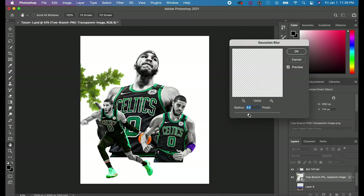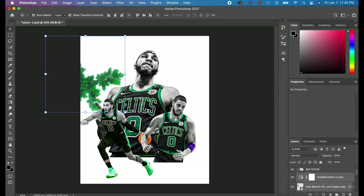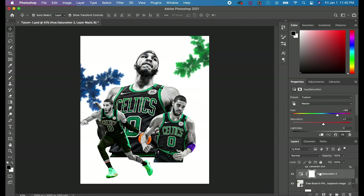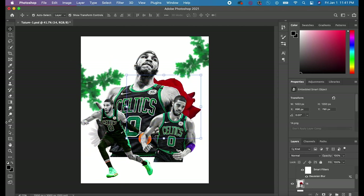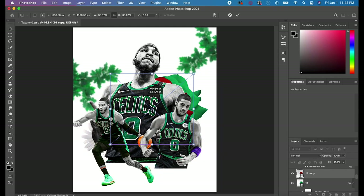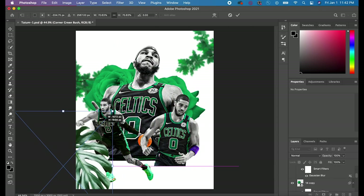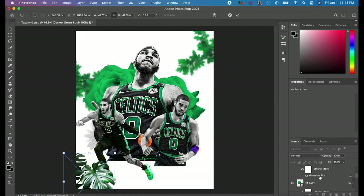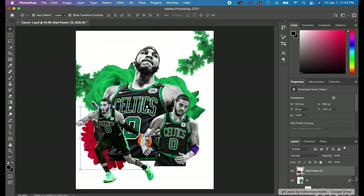Now let's cover the flower background. I have different flower overlays I've collected throughout my years as a graphic designer. I placed them in the background first and then added a Gaussian Blur so the flowers look far in the background and the player remains the main focus. I also added flowers around the outside to make it look like the player is coming out of them — a really unique design. If you want the flower PNGs I used, just leave a comment and I'll put them in the description with a Google Drive link.